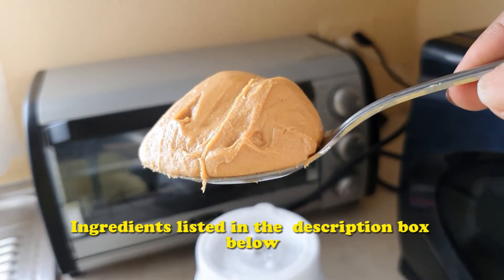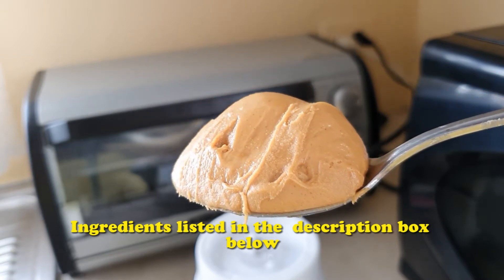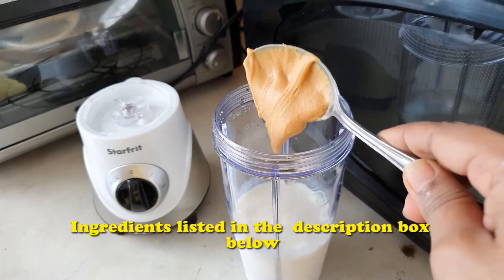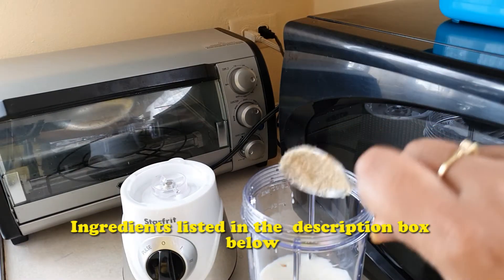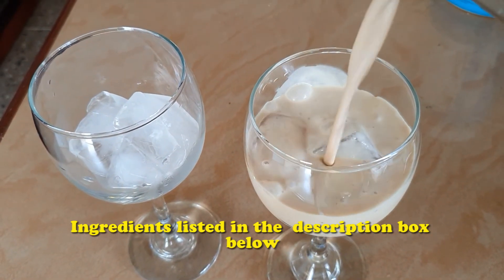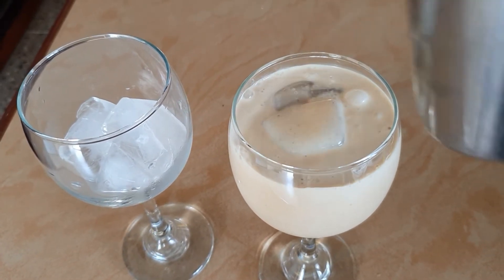Now add the peanut butter, sugar to taste, a dash of mixed essence, and a pinch of cinnamon powder or five spice powder. Blend everything until smooth, then pour into a glass with ice, or pour into a mug and chill in the refrigerator. Serve cold.